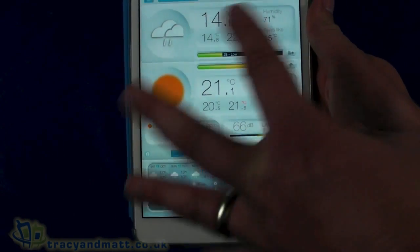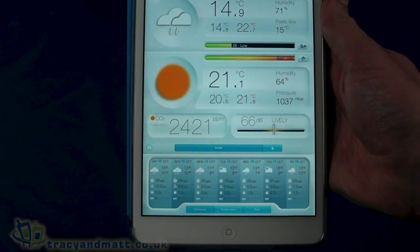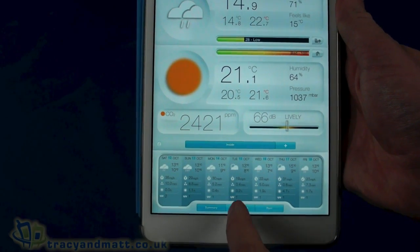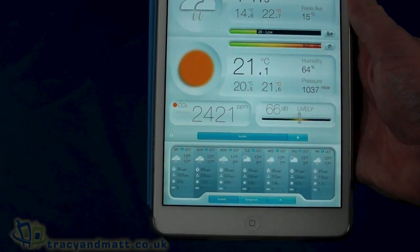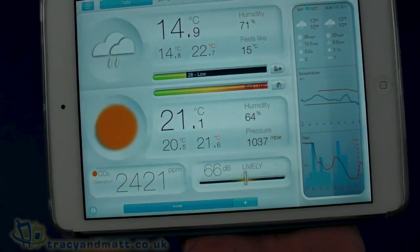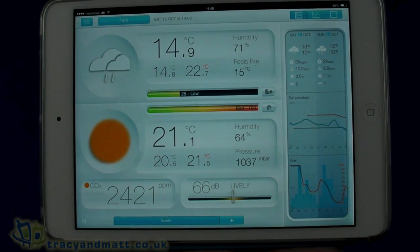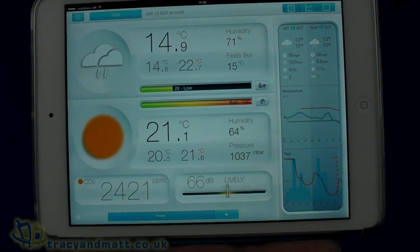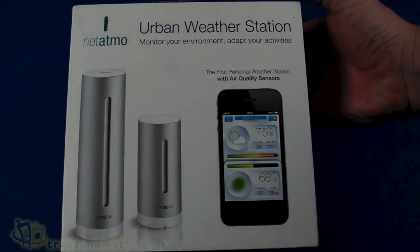Being the iPad app, you've got a bit more on the screen, but there's also an iPhone app where you can take a look at the weather forecast at the bottom in terms of expectations. The other readings are real-time and live, and you can refresh the app.